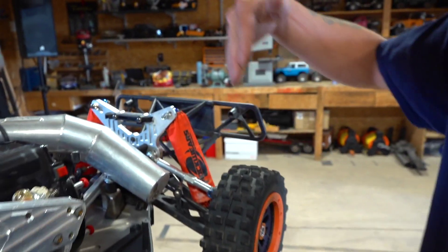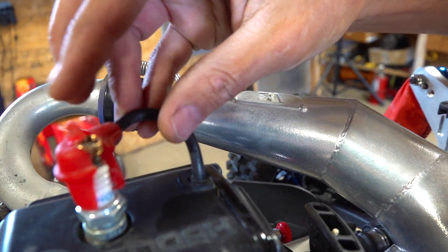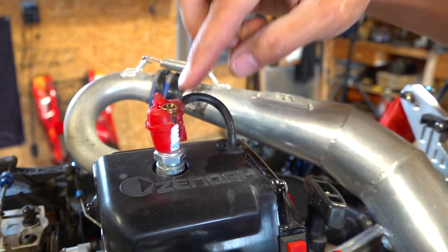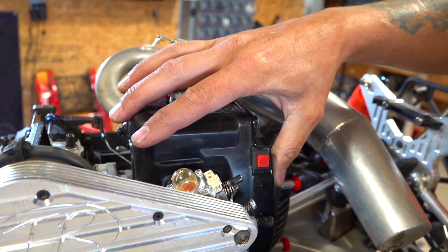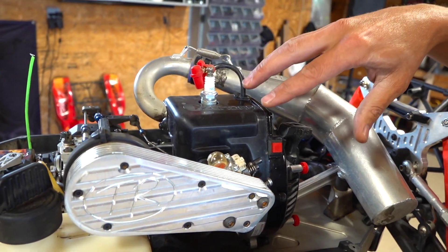Now I need to move on to the only real mega thing I wanna do. Check this out — got some road rash right there on the spark plug wire. I need to change out this wire altogether, so I'm gonna have to remove the engine today, take off the fan case cover, and swap this out for a new one.